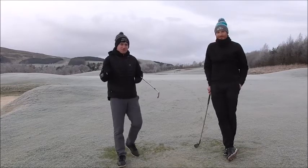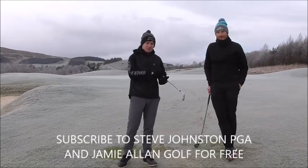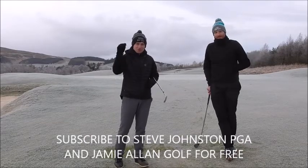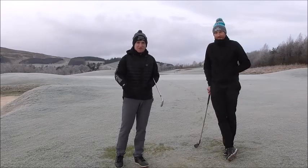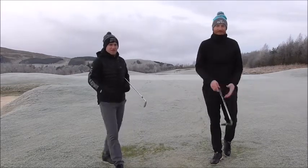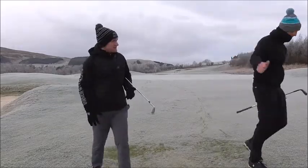So guys, if you've not subscribed to the channel already, make sure you subscribe to Steve Johnson PGA and myself, Jamie Allen Golf. Make sure you like the video and share it around to your friends so they can improve their pitching and become Tiger Woods overnight. Big thumbs up — thanks for listening.